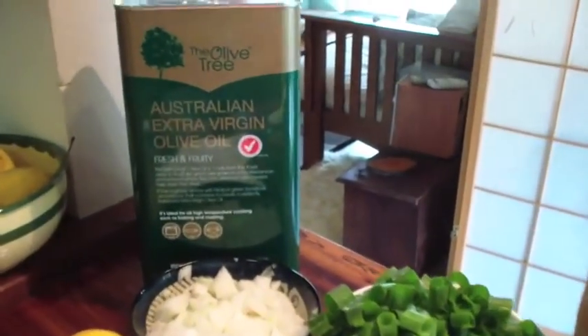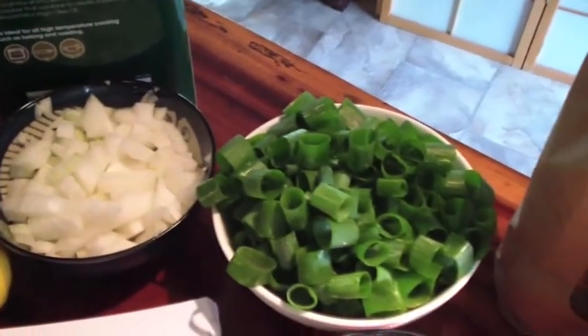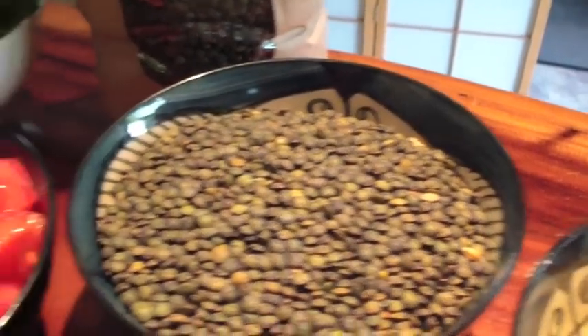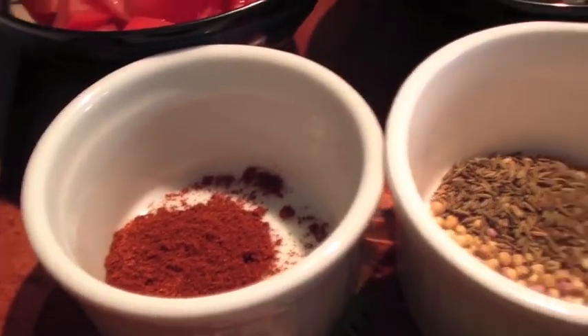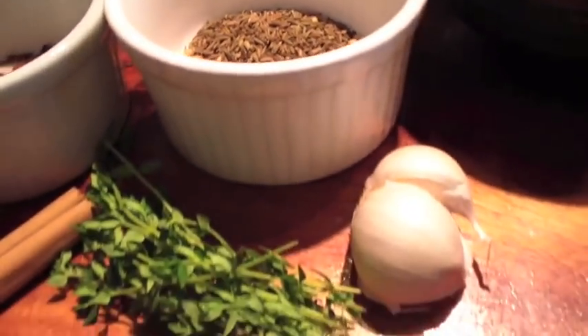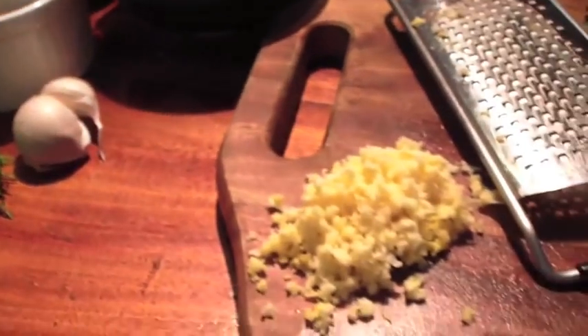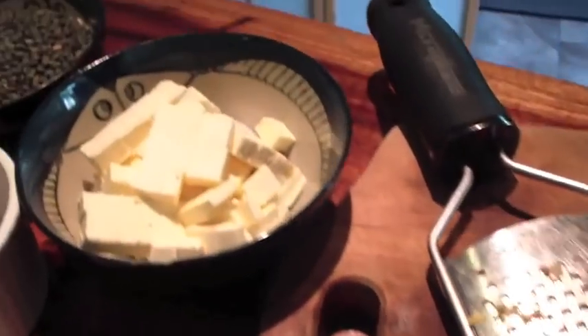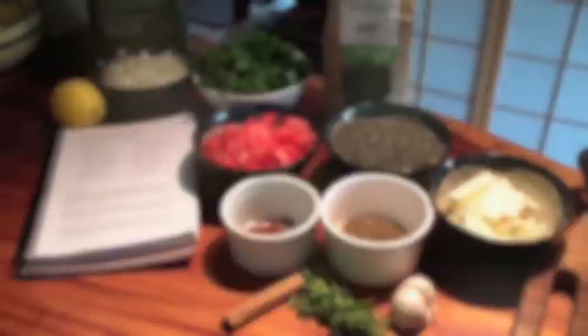Here we have all of our ingredients: some lovely olive oil, lemon, brown onion, some spring onions, the organic Puy lentils which are a beautiful slate greeny-grey colour, some tomatoes, paprika, cumin, coriander, a cinnamon stick, thyme, garlic, some freshly grated ginger, some feta cheese chopped into little cubes, and finally the spinach.